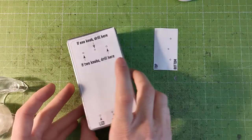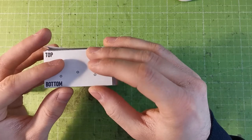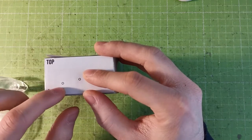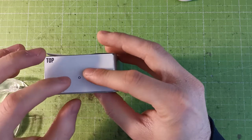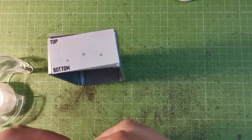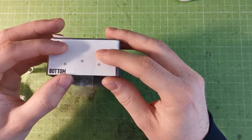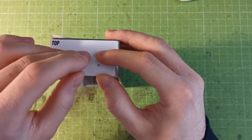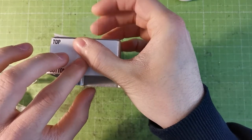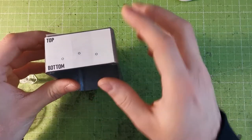For the side panel template, center it left-to-right but align the bottom of the enclosure with the bottom line of the paper — by design. If you drill too high, the holes will interfere with the PCB card inside. So be really careful at this step. The top of the template won't align with the top of the enclosure — that's correct. The bottom alignment is what matters here.